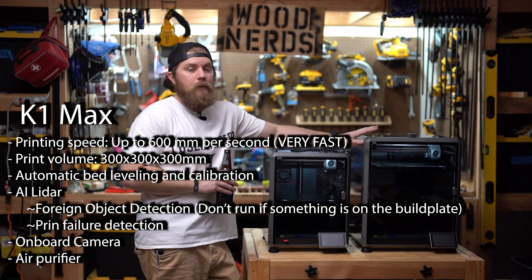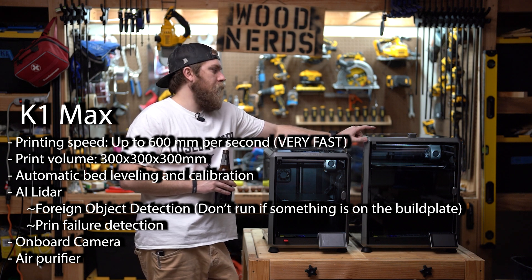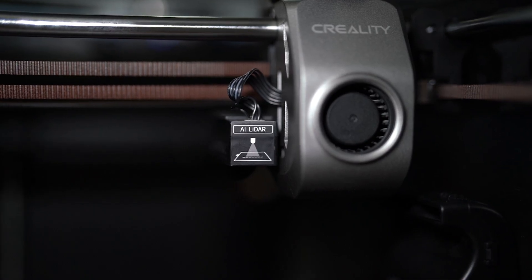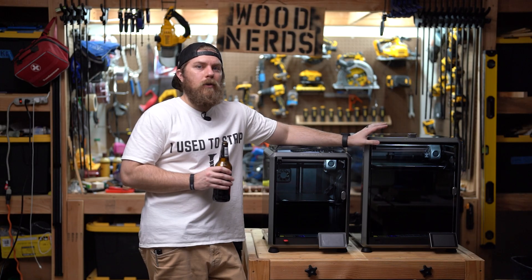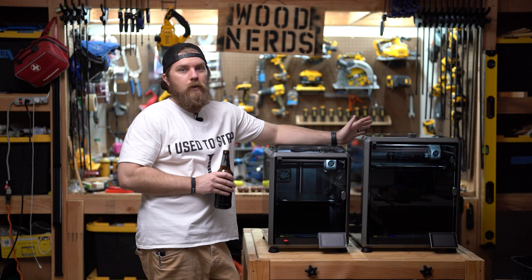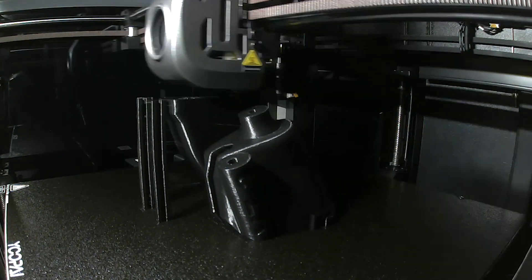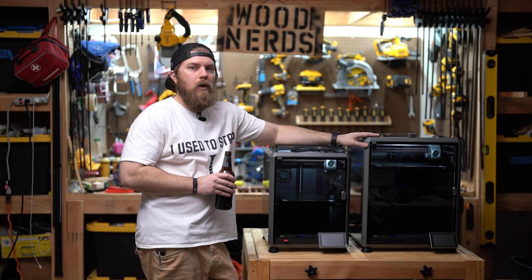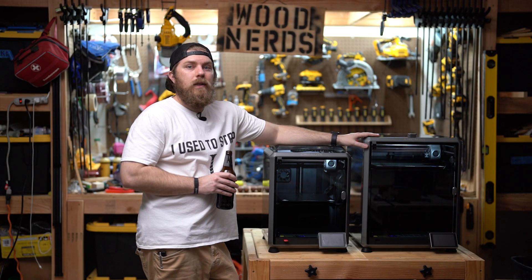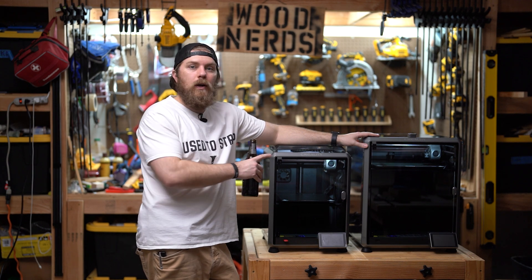If 3 inches doesn't impress you, the Max also comes with a couple of technological upgrades. It has AI LiDAR, which is basically a detection system that can tell if your print is failing and will stop it from continuing so you don't waste all your filament. It also comes with an onboard camera so you can check on your prints even if you're not home or in another room. I'll leave links in the description so you can check the manufacturer specs to compare the two.